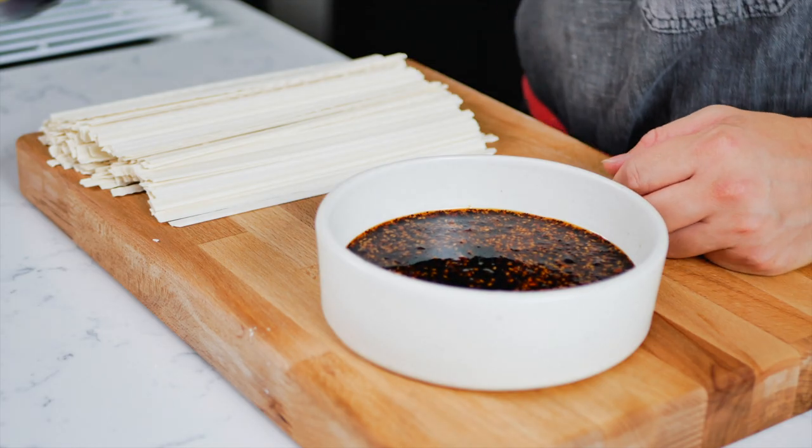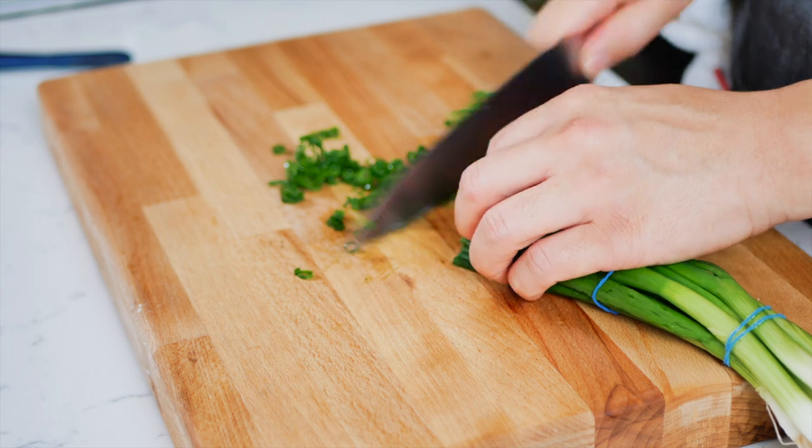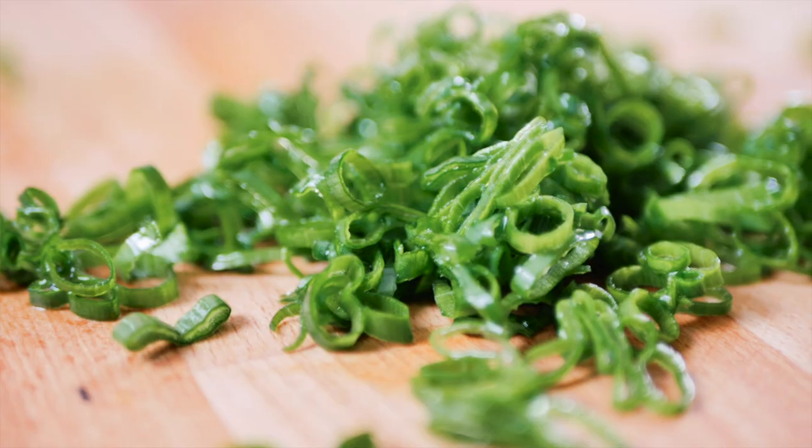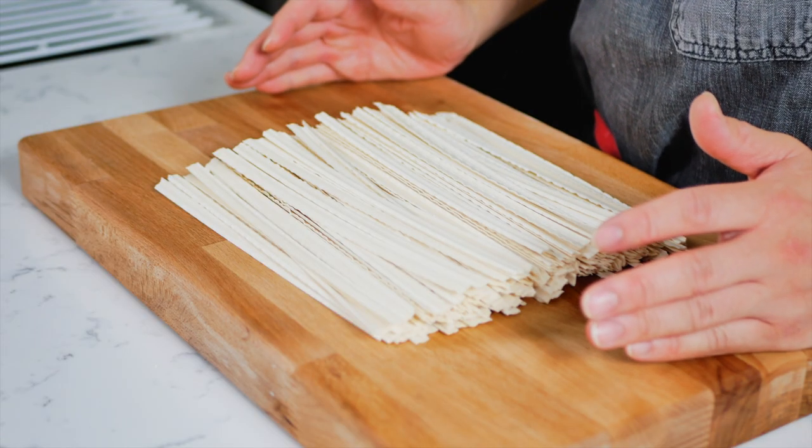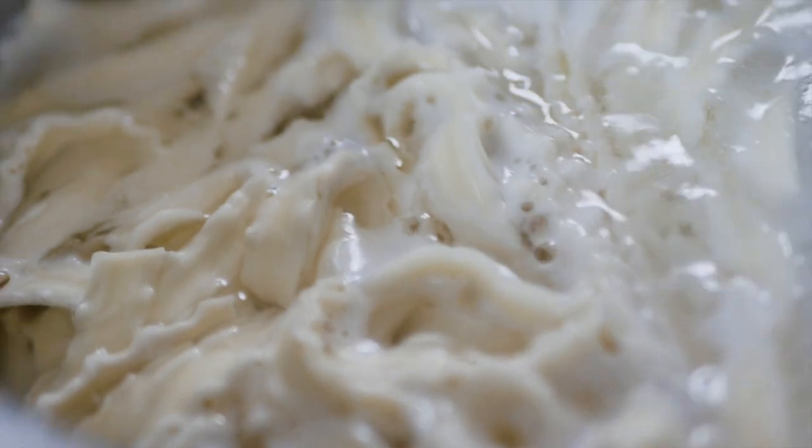Thinly slice your green onions, then we're going to cook our noodles. I like to use these dry Taiwanese noodles.